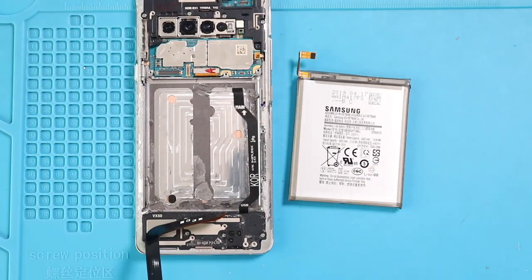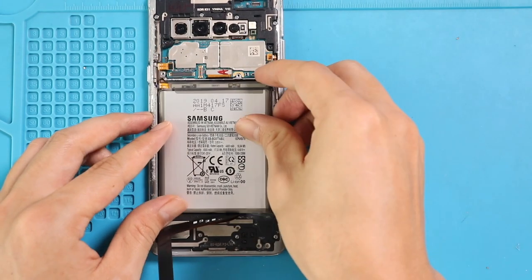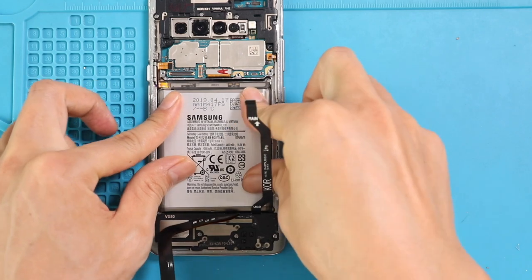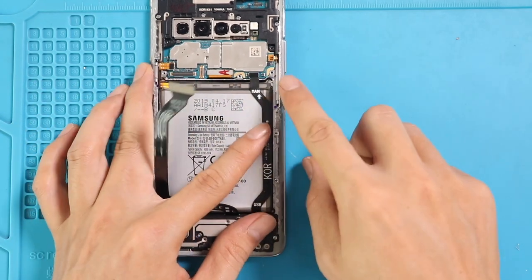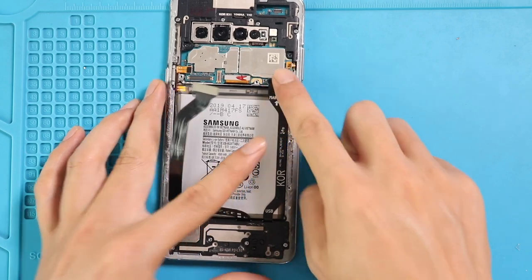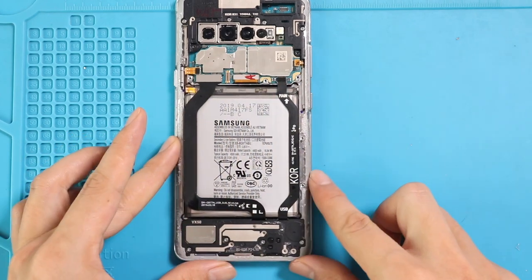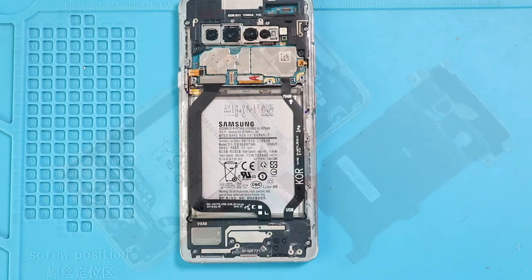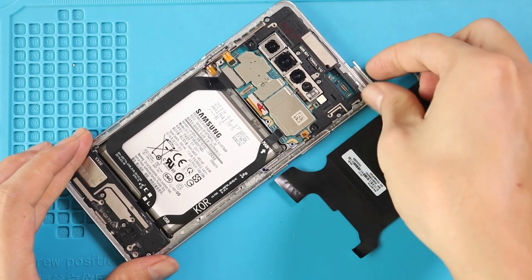Take out the battery and place the new battery. Next, connect both connectors into the logic board. Next, fit the SIM tray and place the wireless pad by securing five screws and the connector. And also secure the battery connector.